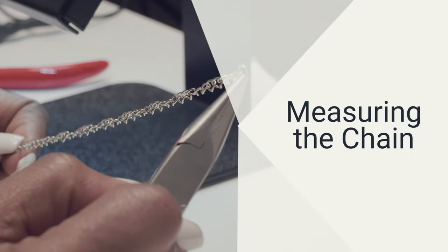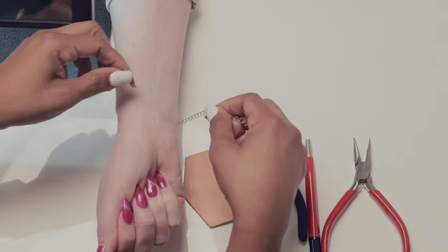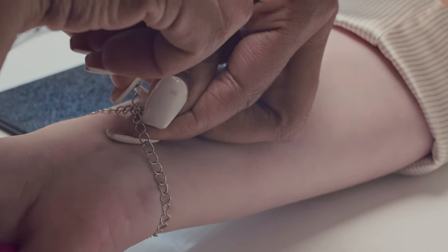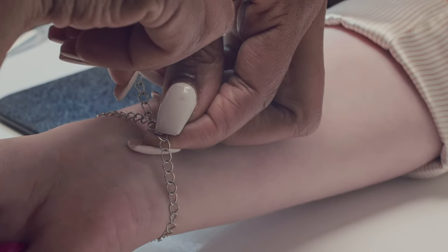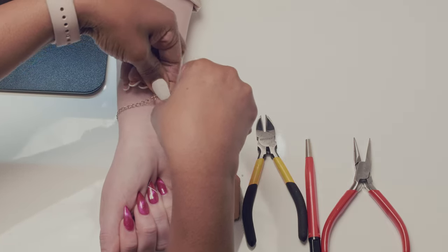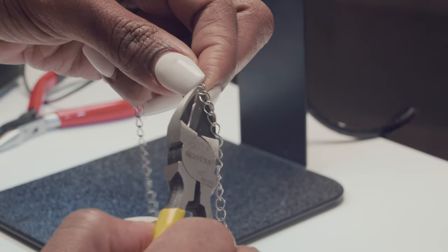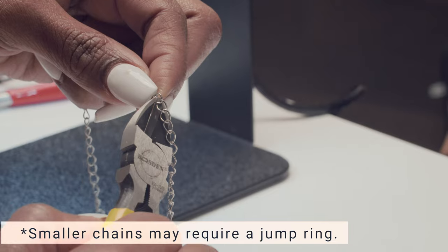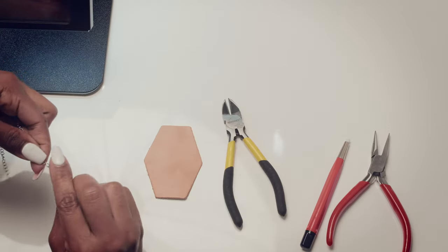Next we will go over measuring the chain. Take a length of chain and put it around your client's wrist. Make sure you have a comfortable space between the wrist and the length of chain — you don't want these bracelets or necklaces to be too tight. Have your client move their wrist. Using the included cutters, cut the chain to length. Larger chains may use the cut link to attach the permanent bracelet or necklace. Be sure not to lose track of where your link is located.